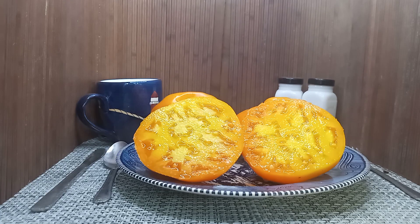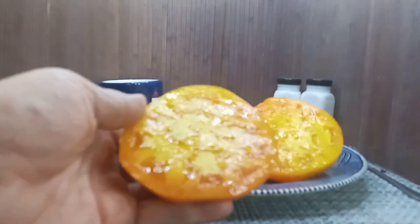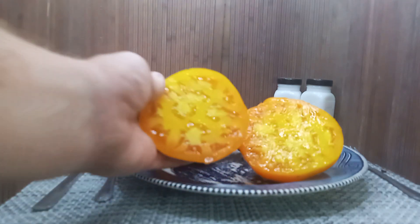Hello everyone, this is Sean from Bounty Hunter Seeds, and what we have here today is Dad's Sunset Tomato. Our average on these tomatoes are between 12 and 13 ounces. We see why it says it's sunset, because it's orange and yellow on the inside.